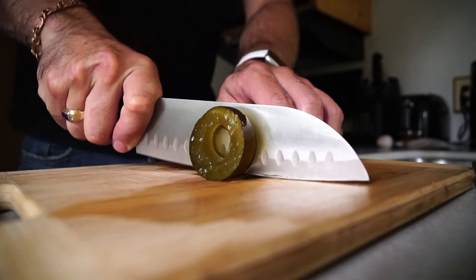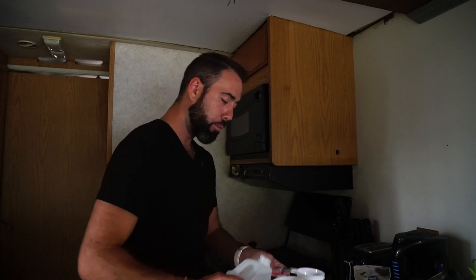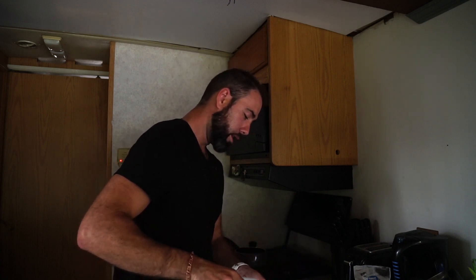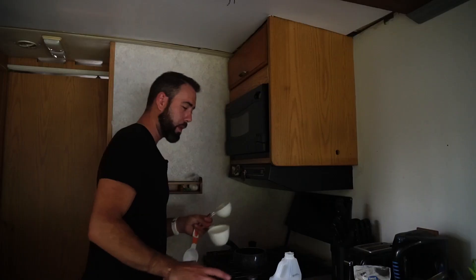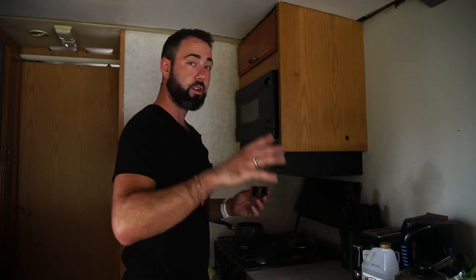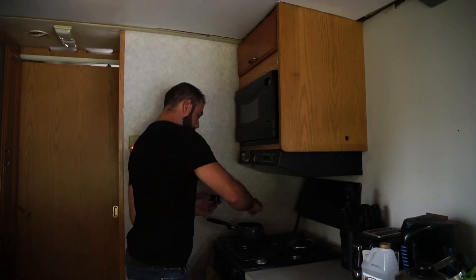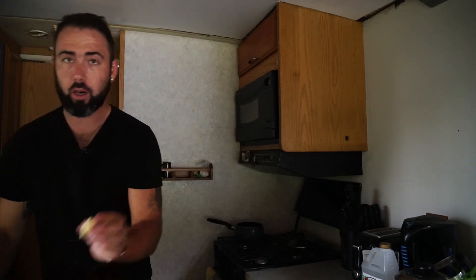Then we're gonna start cutting the kelp into small sections that are about a quarter of an inch thick. For the pickling juice, you want to do equal parts vinegar and water. Since we're in a motorhome and everything is smaller, I'm just gonna start off with one cup each. For one cup of the vinegar and water, we're gonna do two-thirds tablespoon of the salt. This is also the point where you're gonna want to add your seasonings — for me that's just gonna be the crushed chili peppers. I don't want a lot in there because I don't like a lot of heat, and as for the garlic, I'm gonna put those in the jars at the same time that I add the kelp.